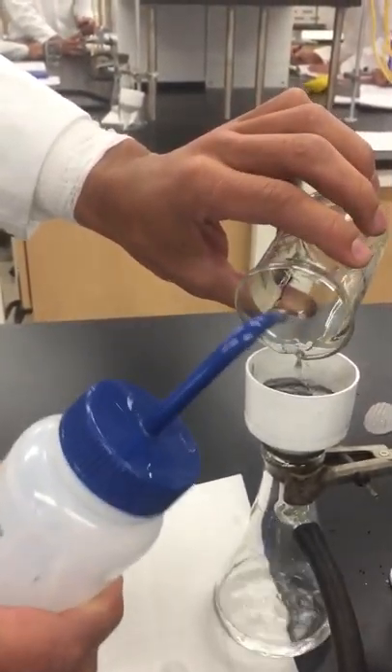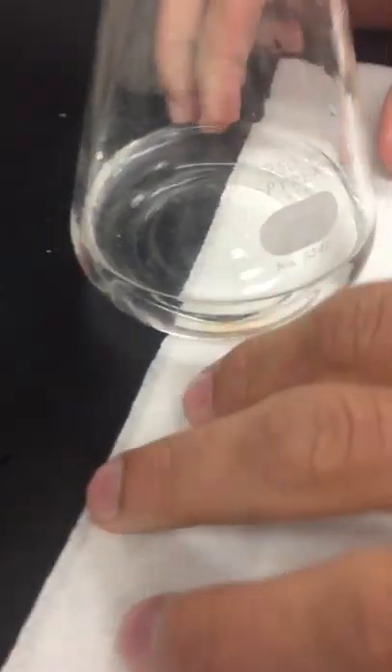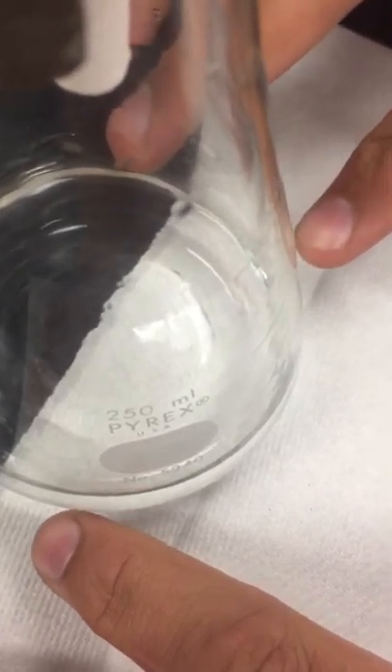As you can see, we've had a pretty good filtration. Sometimes I like to put a white paper towel underneath because you can often see if the solution is contaminated or not.